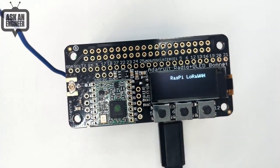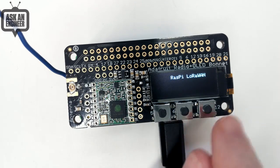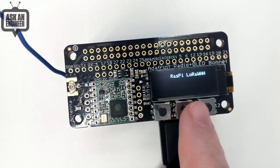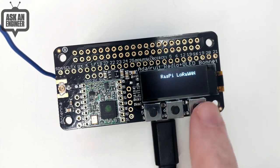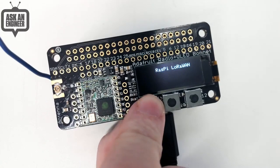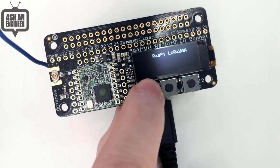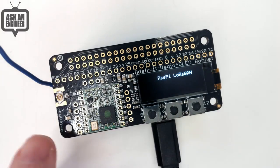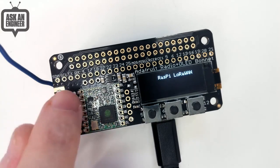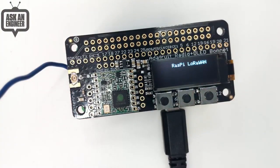Single-channel gateways are not ideal since your client must also know it's a single channel, but this works with a Pi Zero or Pi 3. We have a 128 by 32 OLED — when doing radio work, getting feedback like signal strength, packet count, and dropped packets is really essential. There are three buttons connected to GPIO. If I press the leftmost button it sends a packet to The Things Network — you can see data popping in on our Adafruit Things Network page. You can connect I2C sensors to the pins as well. Python code is available.